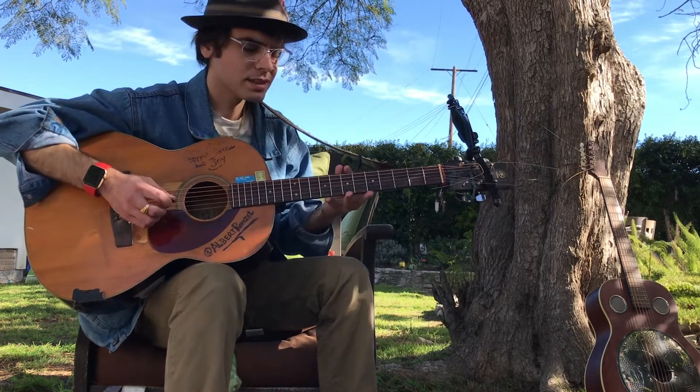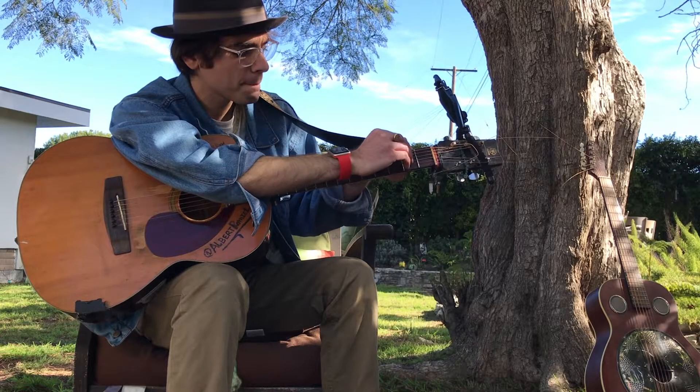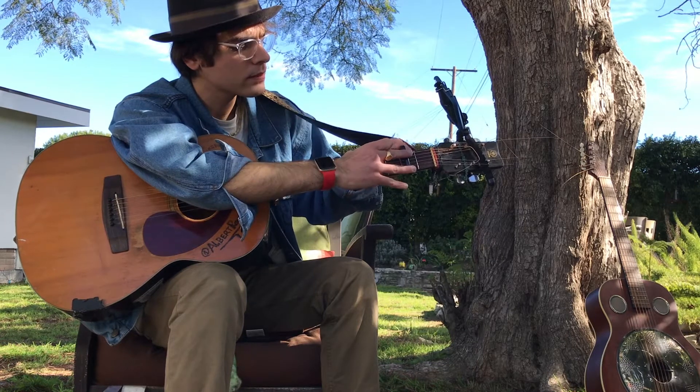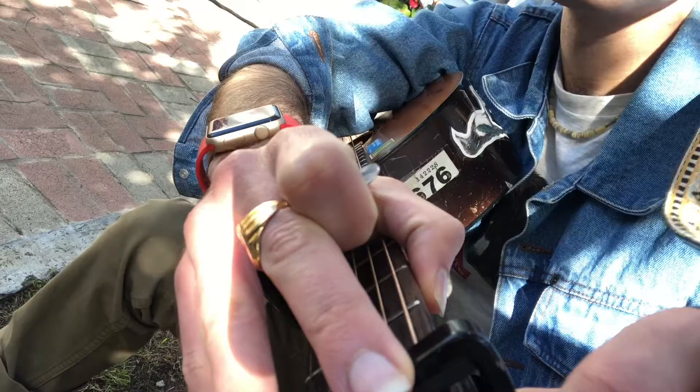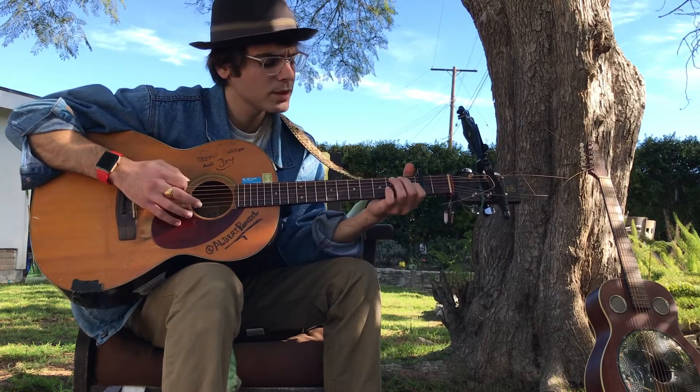Anyways, this is how Donovan originally plays it — put the capo on the second fret. I'll put a link with the video of Donovan playing this, I think on Rainbow's Quest, the Pete Seeger show.